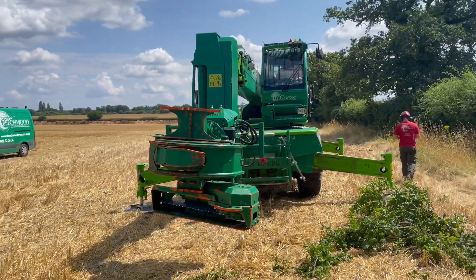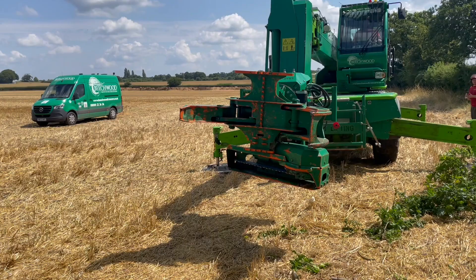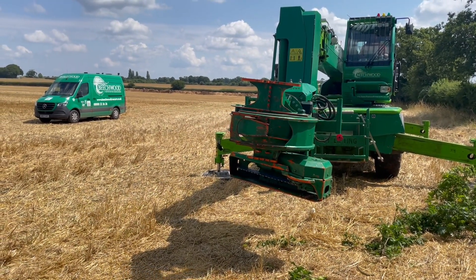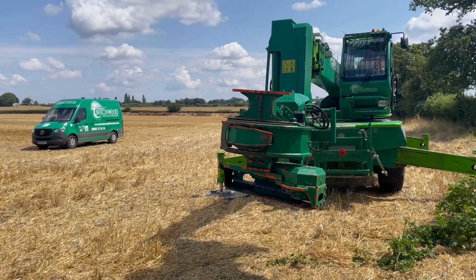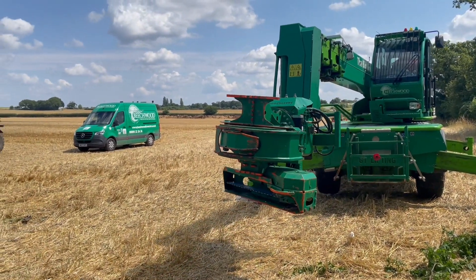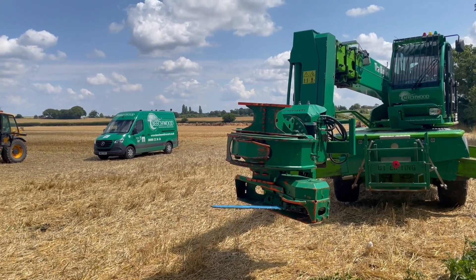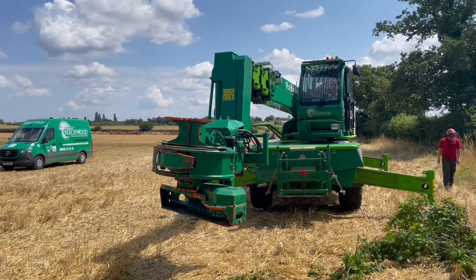Hi, this is Neil from Beachwood Tree Care. Just want to show you how our big West Tech grab works on our roto tree cutter. On the front of the machine, we can open up these big jaws and grip hold of the tree. They close up really nice and tight around the tree and then out comes the chainsaw to cut it. We can cut up to three quarters of a metre diameter tree and lift up to five tonnes with this machine.